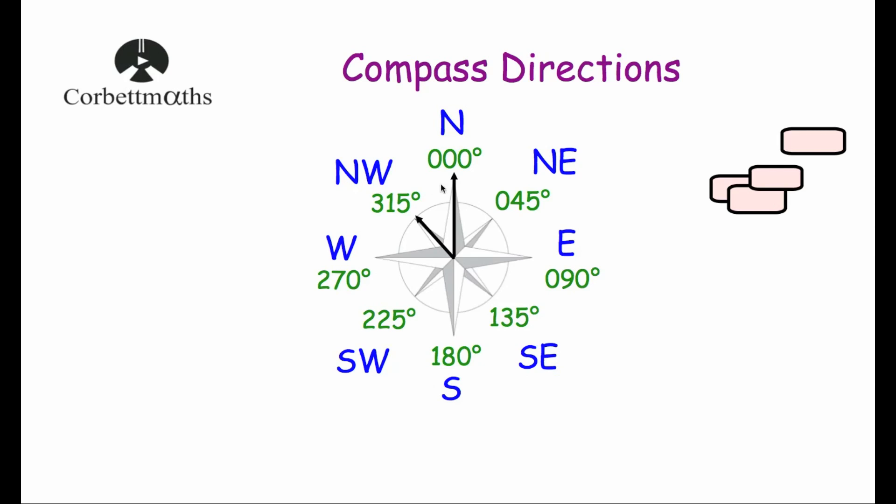So the commonly used compass directions and their bearings are: North — 000°, Northeast — 045°, East — 090°, Southeast — 135°, South — 180°, Southwest — 225°, West — 270°, and Northwest — 315 degrees.